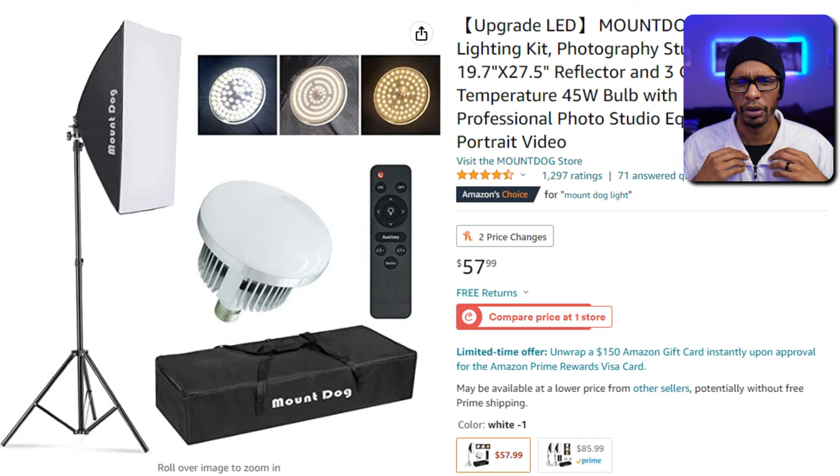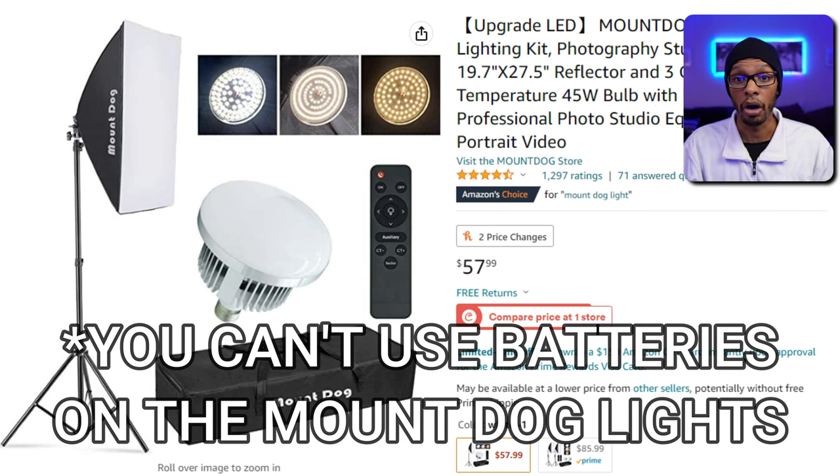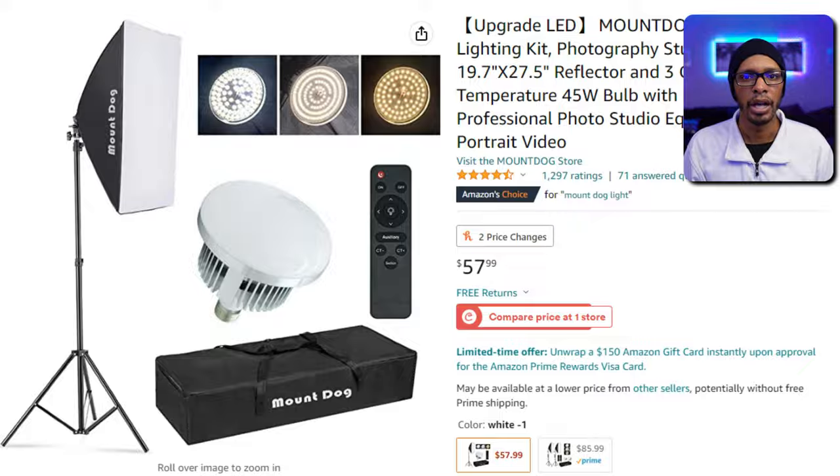The softbox mentioned all over YouTube is usually around $50 and comes in a myriad of names — one of them is Mount Dog. I've never seen anything too bad about Mount Dog, but unfortunately they don't have controls on the actual light itself, so you have to use the remote. I like having a digital display to see my color temperature and brightness and still be able to control it on the back of the lights. Plus, these Neuer lights come with the option of using batteries — those cheaper softboxes usually do not allow that, so you're always tied to a wall outlet. The Mount Dog lights come with bulbs and are bicolor, but it's really hard to find replacement bulbs, and sometimes companies don't sell them — or the replacement bulbs may not be the same wattage.